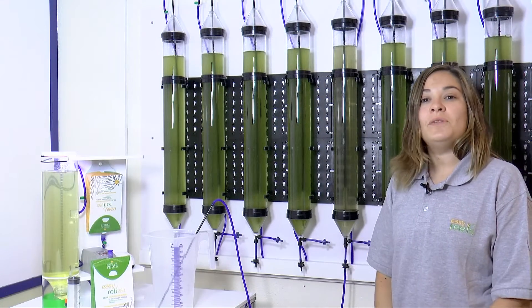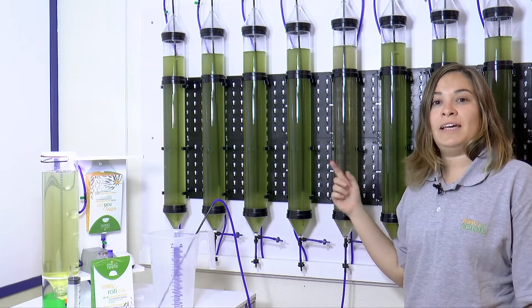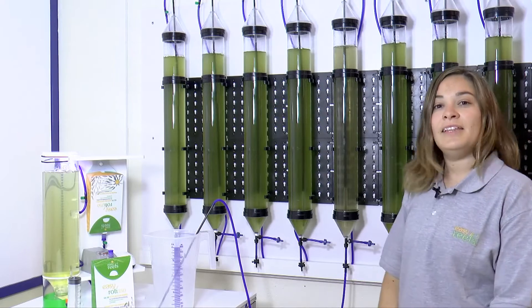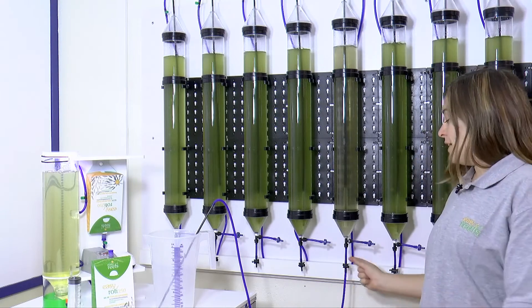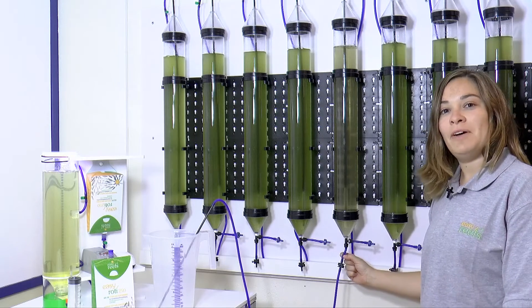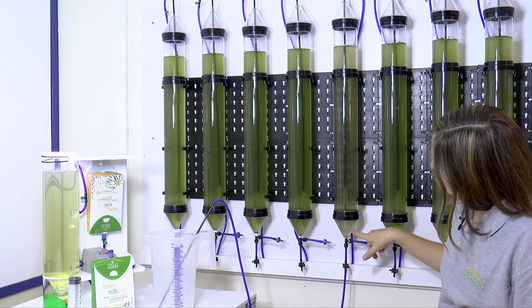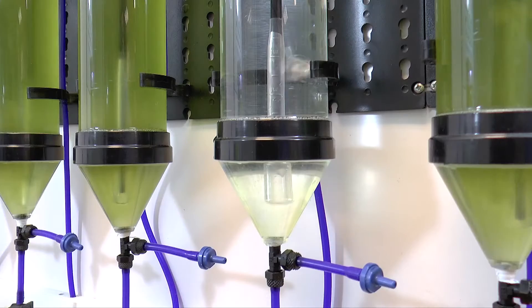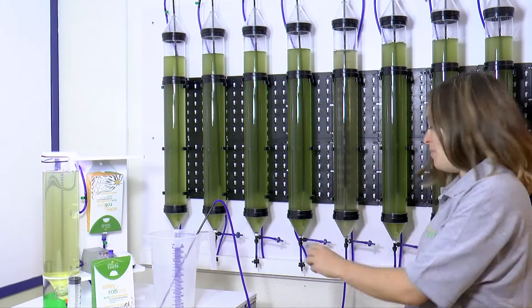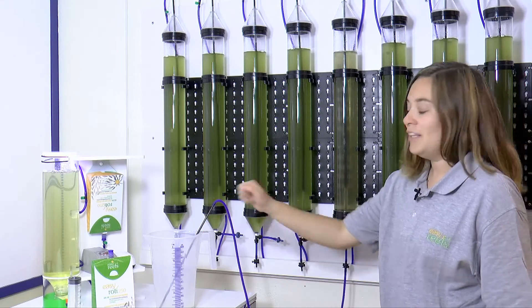We have just seen how to make a culture in a very basic way, but we also want you to see that it can be done in a slightly more sophisticated way like this one we have here. Each of these cylinders has a volume of two liters and has the particularity that we can both harvest and feed through this lower tube. We have given the system a larger and slower bubble flow to create an adequate turbulence, so that the rotifer does not lose its eggs. We are going to harvest half a liter — simply open this valve and we will have it in a container.